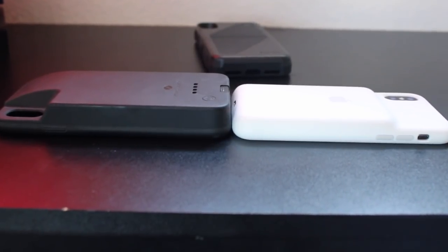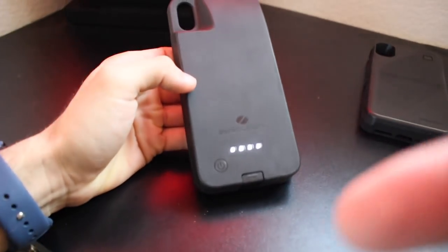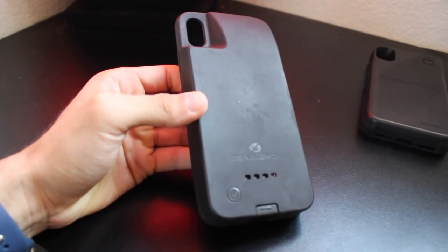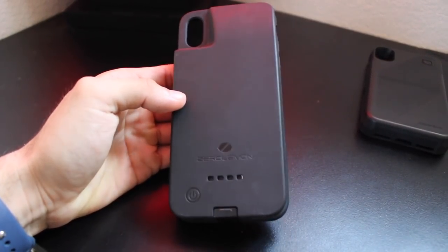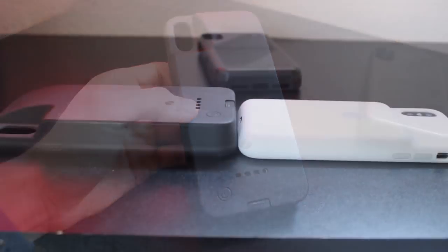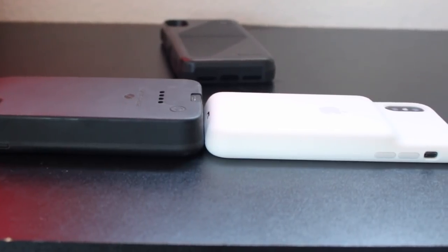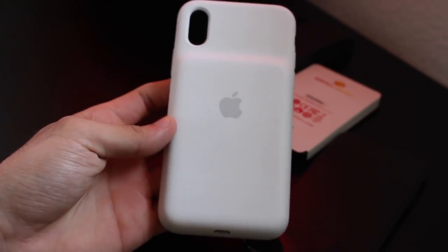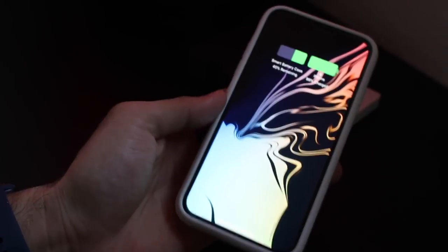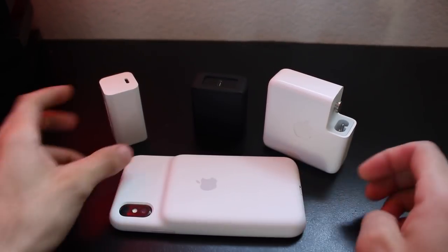The case automatically manages and communicates with the phone to give it the best current possible, allowing both batteries to stay healthy. This also reduces the heat I faced with the other cases, which tend to get really hot when you turn them on below 20% — that excess heat is just energy being wasted because it requires more juice to fully charge back up to 100%. With the Smart Battery Case, since it has proper communication, it's able to provide the appropriate current to keep a really cool temperature for better battery longevity. Since this case is iOS integrated, you're actually able to see the exact percentage of the battery case, so I can prepare ahead if I'm going on a trip.